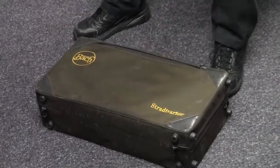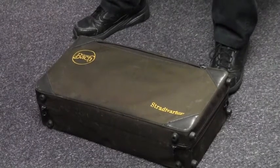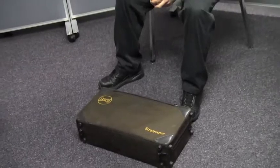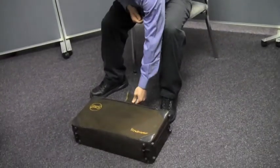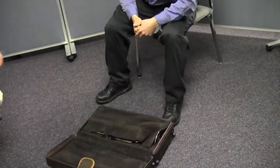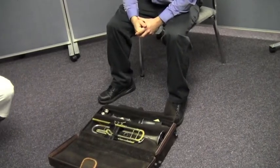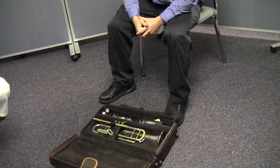And that's what Will's doing right there. If you think you're going to forget which side is up, another thing you could do would be to put a really cool sticker on top of the case, and then you won't forget. Now that the case is in the right position, Will's going to open it up. Go ahead and open the nice blanket that's covering his trumpet — you might not have that in your case, but Will has it in his.